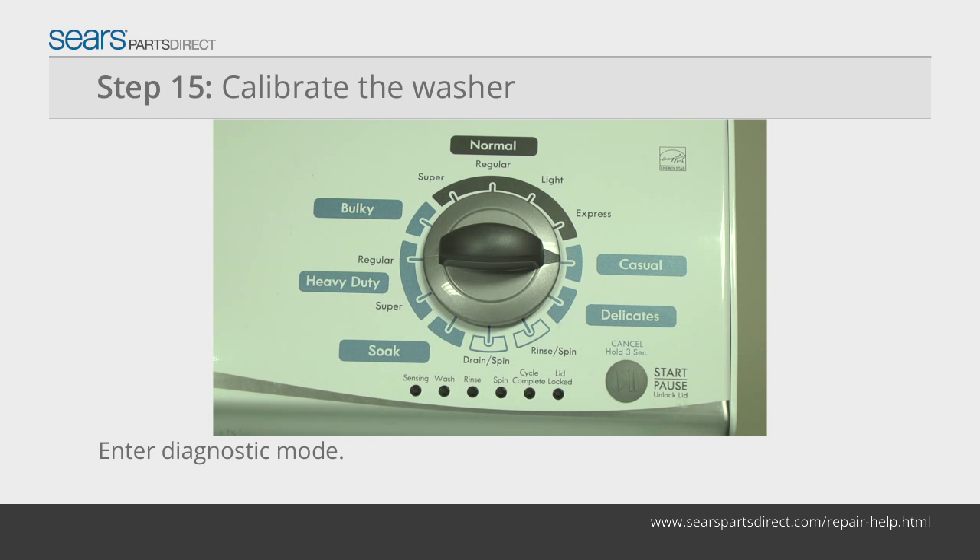If the status lights don't blink, turn the control dial one complete rotation counterclockwise to reset the control and then try again, this time turning the knob faster.